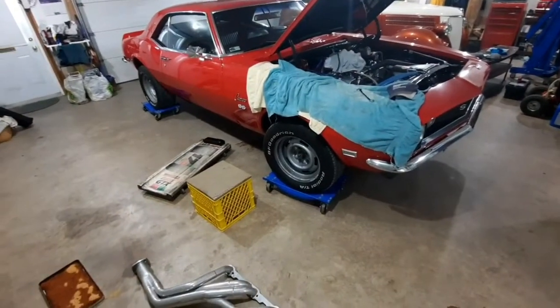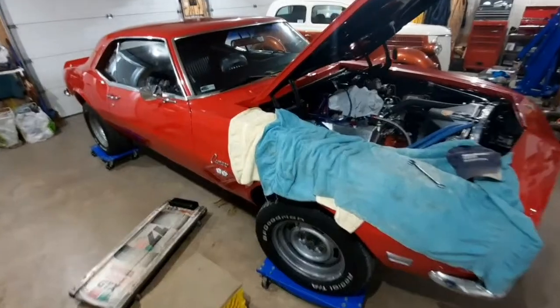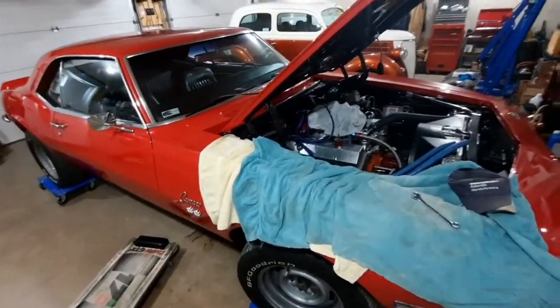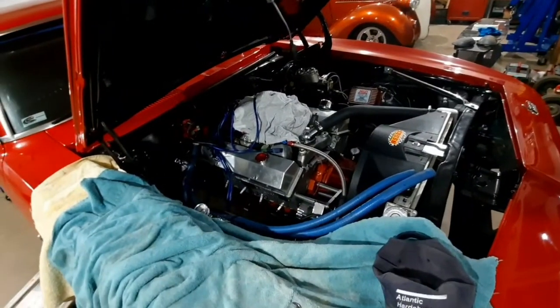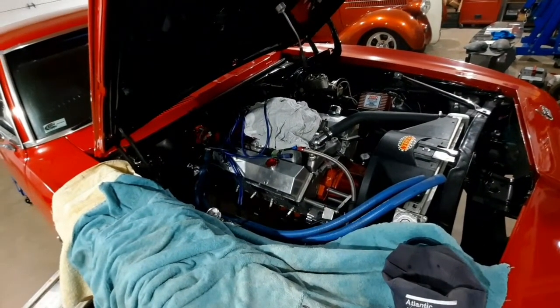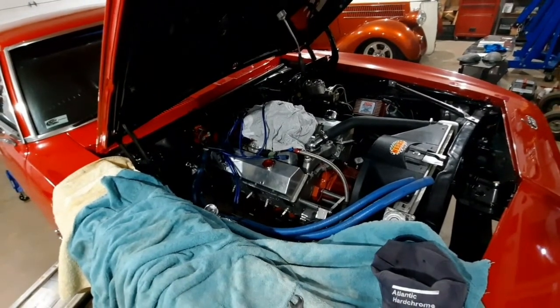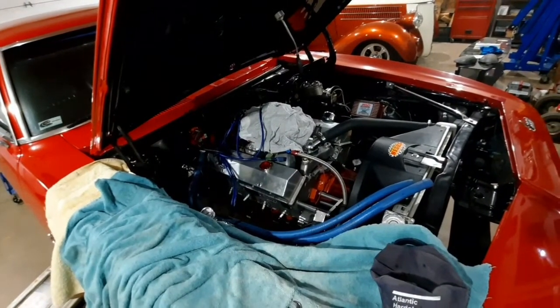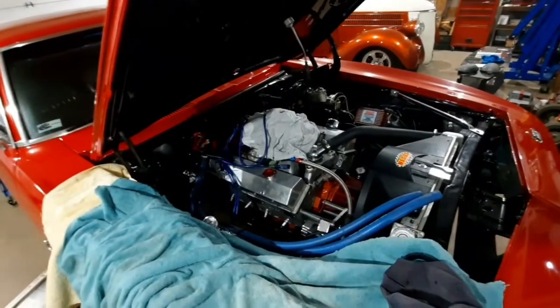I had to take the header and stuff off while getting at that top bell housing bolt. Anyone who's worked on these cars knows that top bell housing bolt is a pain. We decided not to take the bolt out — just decided to bend on the dipstick tube a little bit until the bracket broke off the tube. Of course it wouldn't come up through and it wouldn't go down through.